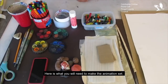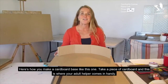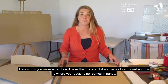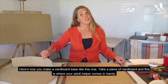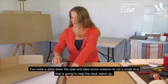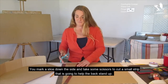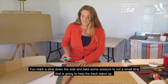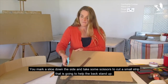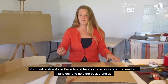Here's what you will need to make the animation set. Here's how you make a cardboard base like this one — take a piece of cardboard. And this is where your adult helper comes in handy. You mark a slice down the side and take some scissors to cut a small strip that's going to help the back stand up.